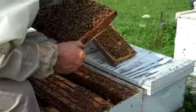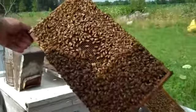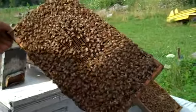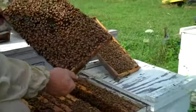Between three farmers, we've got about 4,500 hives. Two other guys that I work with — there's me and two others.